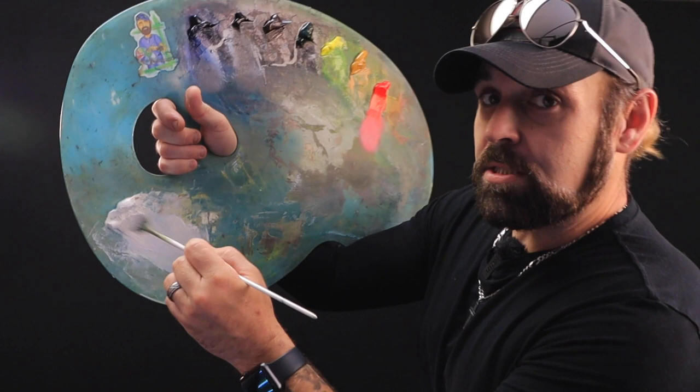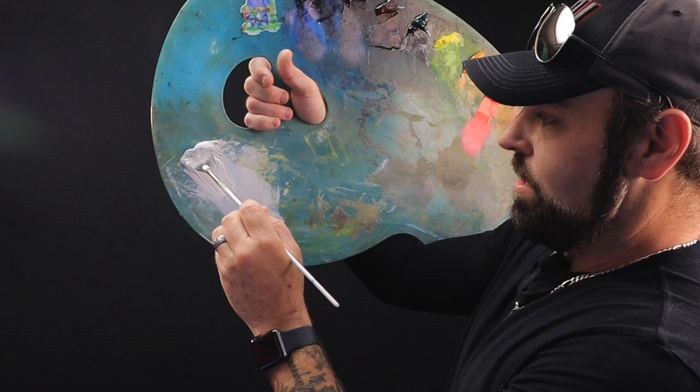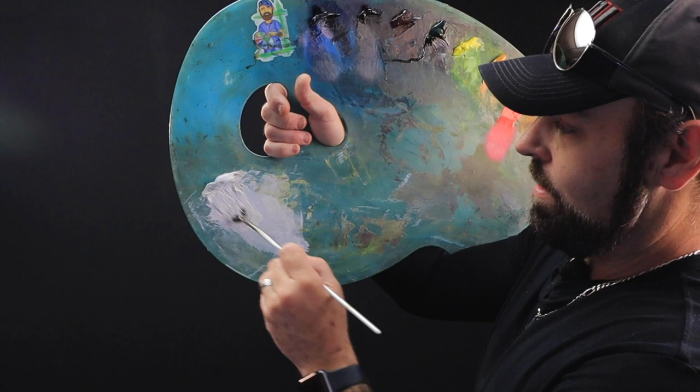Now let's get a fan brush. If you are a beginner, here's what I'm going to recommend: get yourself a number three fan brush — you can get them anywhere, on Amazon. A number three fan brush is the secret to making clouds for beginners. Here we go — pulling it through nice and thick, get some paint on there. Don't be afraid of it — nice and thick, get it on there.